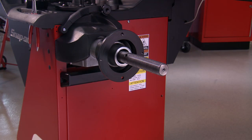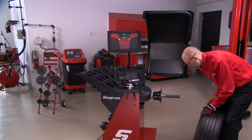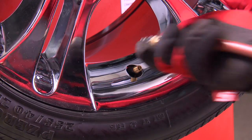Before mounting the wheel on the shaft, check the flange on the balancer and mating wheel surface to ensure they're both clean and free of dirt. It's also necessary to inflate the tire to proper pressure according to the vehicle manufacturer's specifications.